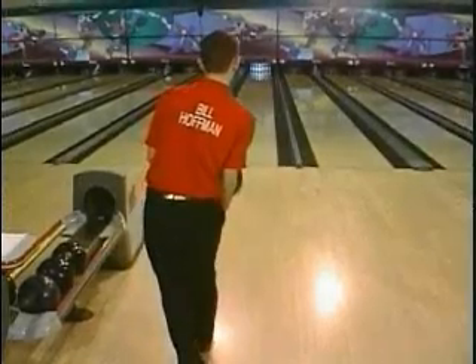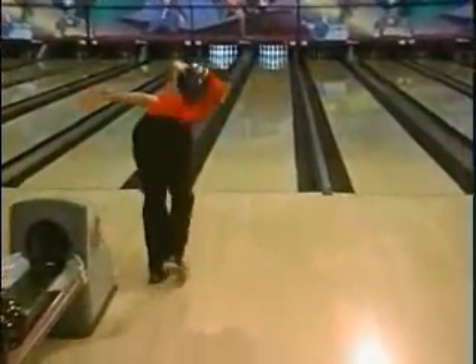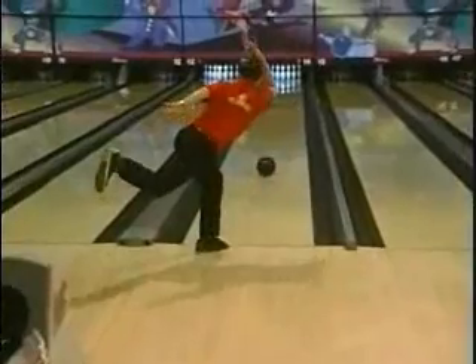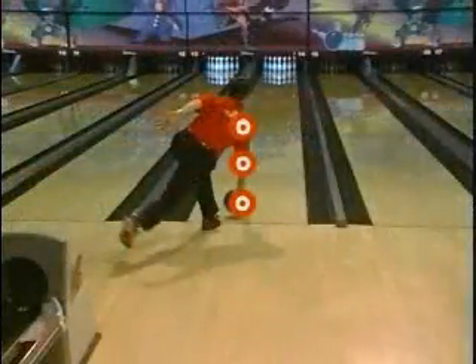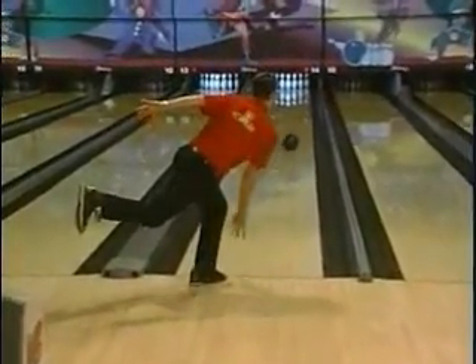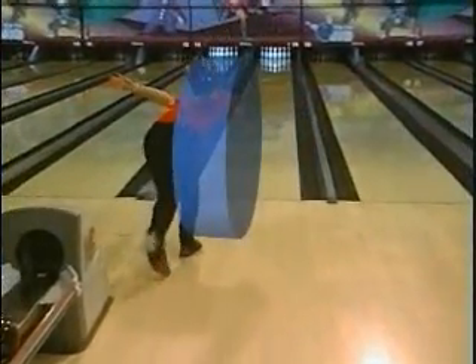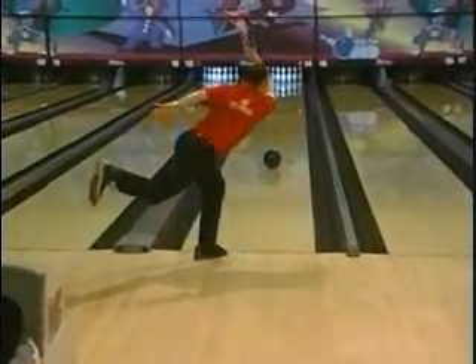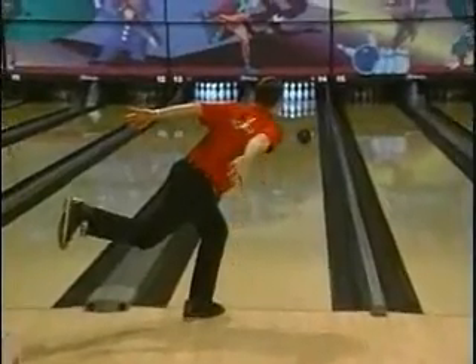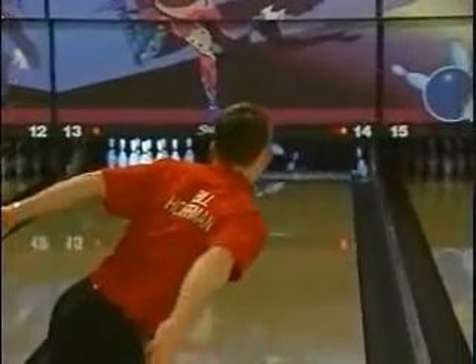Now we're going to have Bill Hoffman demonstrate the direction of the swing, or what we call the four-inch pro groove. We allow two inches right or left of a perfect straight line right through your shoulder. We draw a line from your shoulder to your elbow to your hand — the three bullseyes. Keep them in the four-inch pro groove every time and you play at a high level. Watch Billy's swing as it comes out of the back swing and down — it has perfect forward momentum staying inside that four-inch groove, right until his arm and bicep finish up by the ear, completing the follow through.